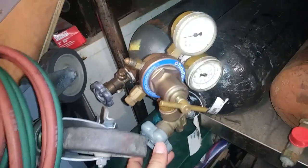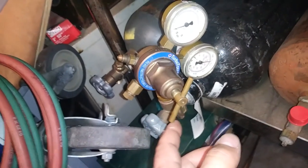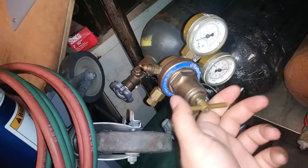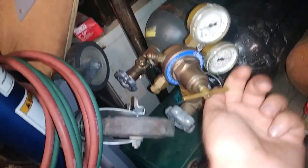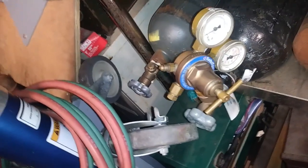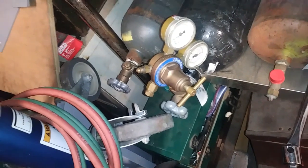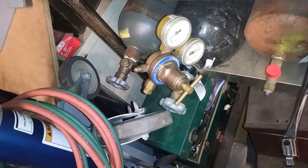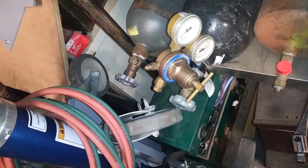Here we are all pressured up, and it's already a win — it's not leaking by with the thumb screw out. We can crank it up or crank it down as we like, so there it is being a regulator again. This regulator new — or the current equivalent — is about $150, so with the repair kit at about $30, this is definitely a worthwhile thing to do. I hope you enjoyed it, bye.